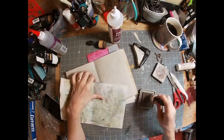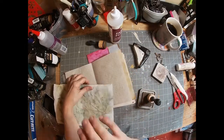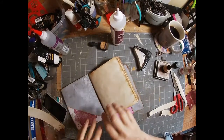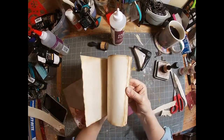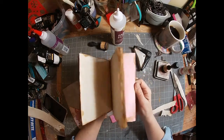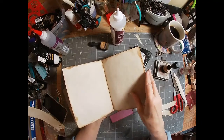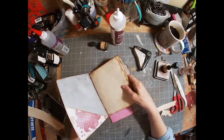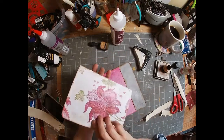I want to go ahead and ink up all of these pages before I sew this together, because I find that it's easier to ink before I construct the signature. It's a lot more difficult to ink these pages once the book is together — that's my preference.